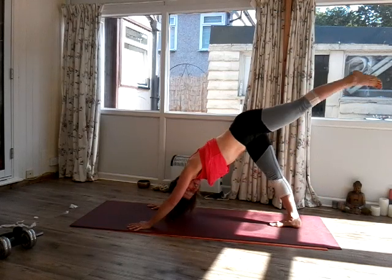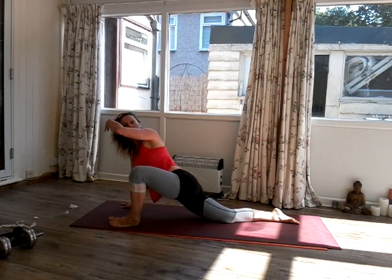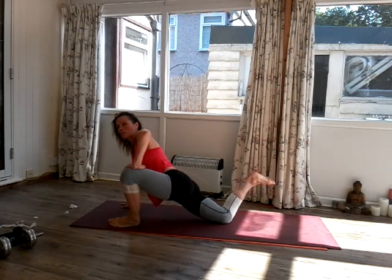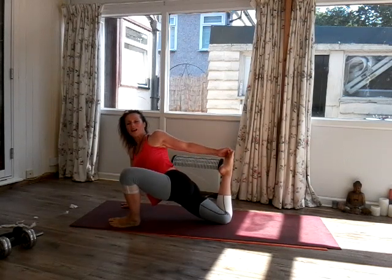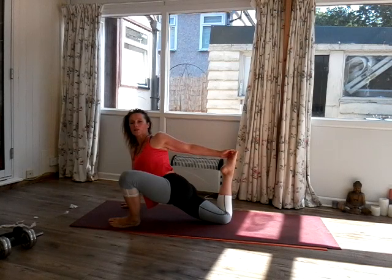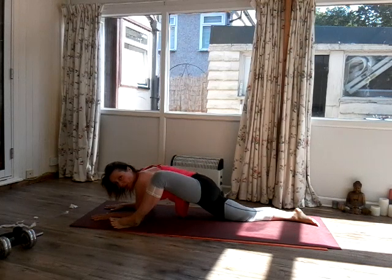Let's do one more — inhale, raise the right leg. As you exhale, take the foot forward. Now come down onto the left knee. Let yourself dump into that left hip, take the right hand onto the right knee. And then bend the back leg and see if you can reach your foot. Look over your right shoulder. Two or three breaths — inhale, exhale for one. Inhale, exhale for two. Inhale, exhale for three. Slowly release.